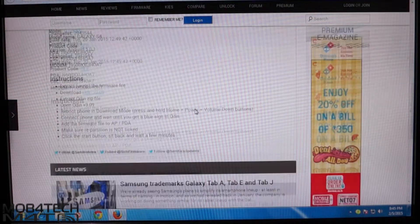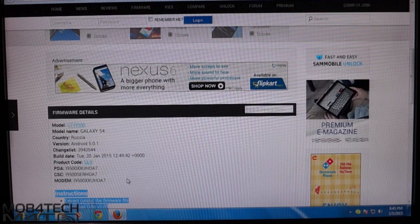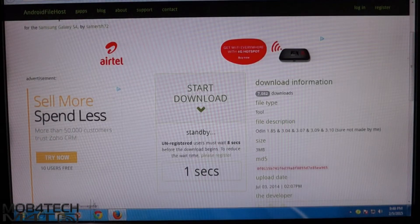To do this you must download two files: one is the official firmware and another is Odin. Hit link number one — this will go to the SAM mobile website. You must sign up before downloading the firmware, it's mandatory. Hit link number two — this will go to the download link of Odin.